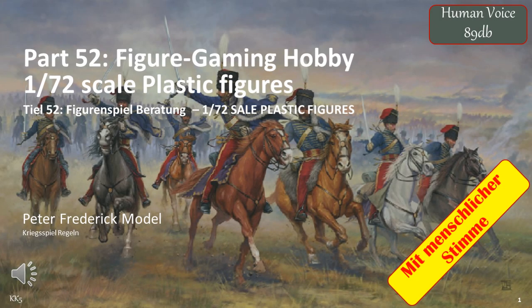Welcome to another exciting video. This is part 52 of my figure gaming hobby series of videos. In this case, I'll be discussing using 1/72 scale plastic figures for your figure games.